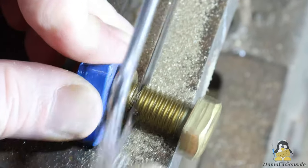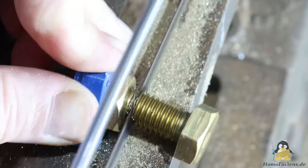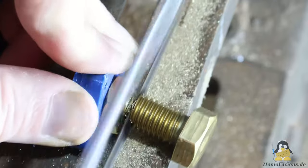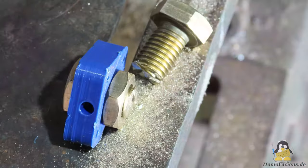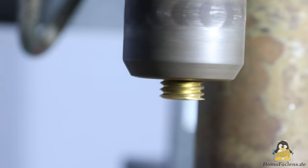I designed extruder 5.0 so that it can be rebuilt with the simplest tools possible, even if that currently means compromises in terms of print quality. I made the tube mainly with my good old drill press. I showed how this can be done better with a lathe in a previous video of this series.